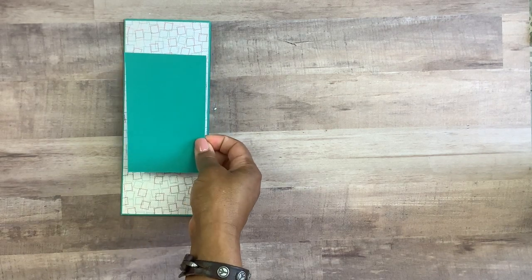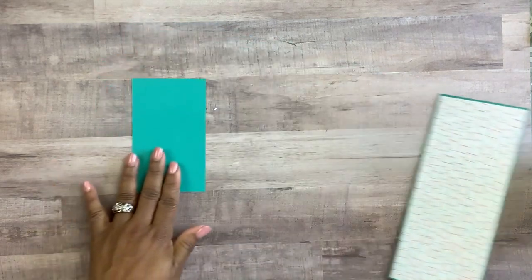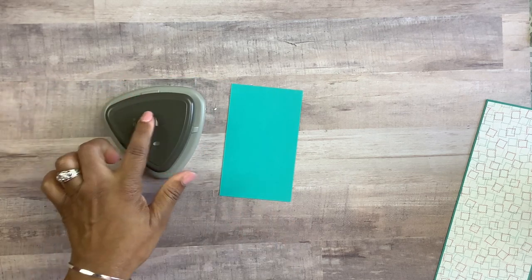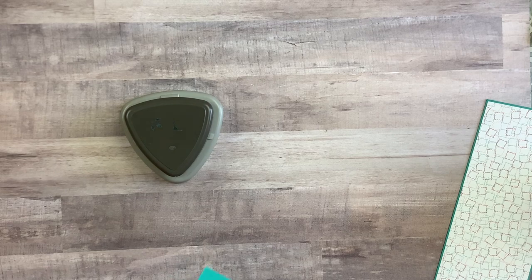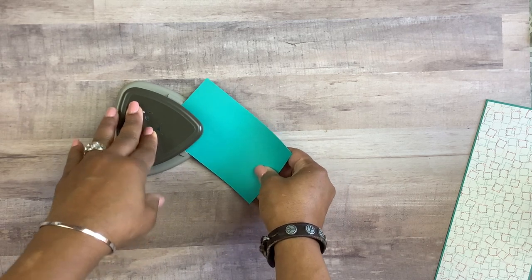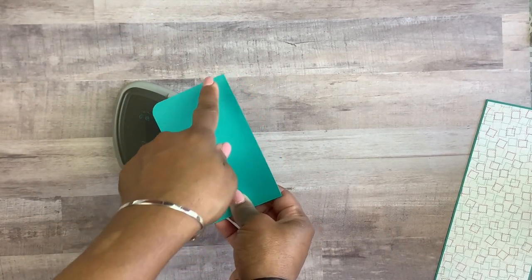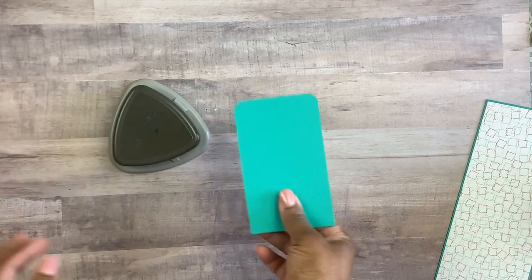Next we're going to bring in another piece of cardstock matching the base of my card. This color is a blue-green and we call that Bermuda Bay in the Stampin' Up world. This cardstock is measuring three by five inches. I'm going to bring in our Detail 3-in-1 punch — it punches three different designs. I love the corner punch, and we're going to use it to make the curved area for our mailbox, rounding both corners on one end.